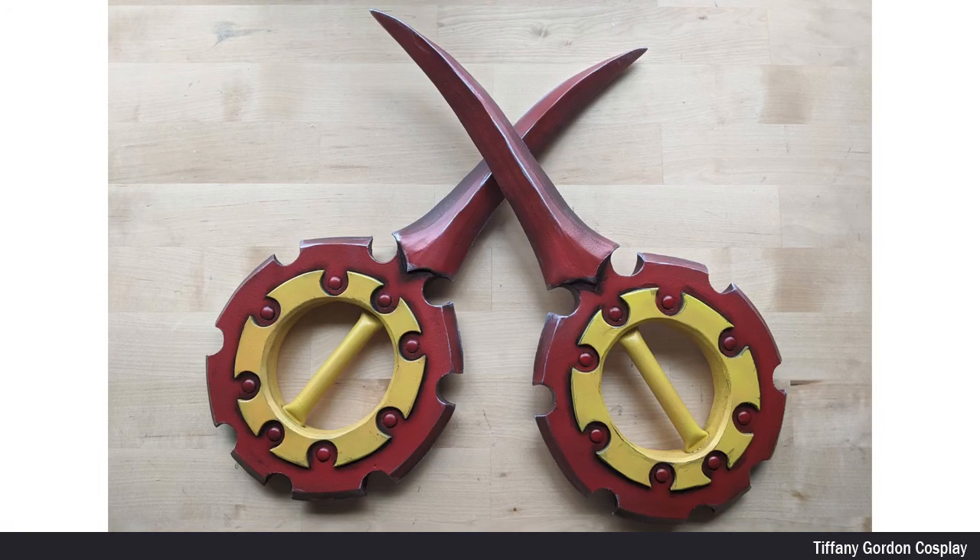And that is how I made both my daggers for my Riku cosplay from the game Final Fantasy.